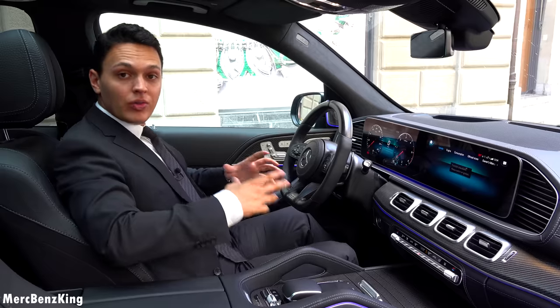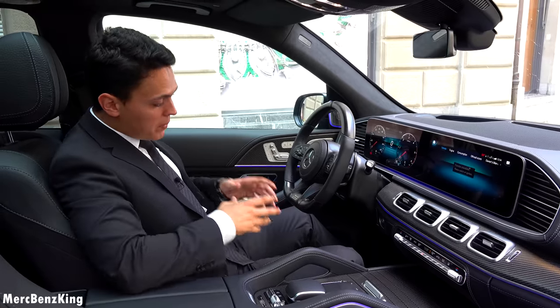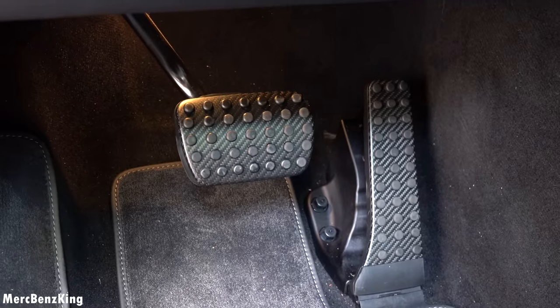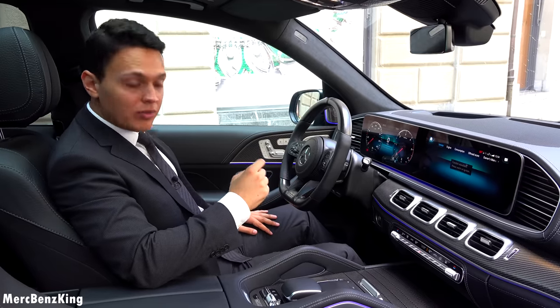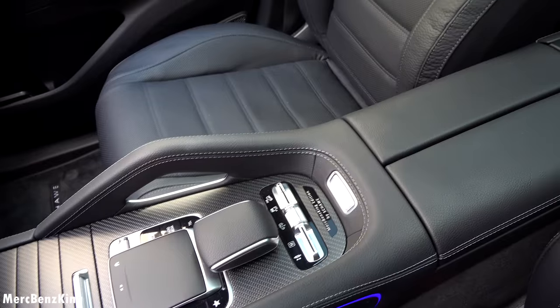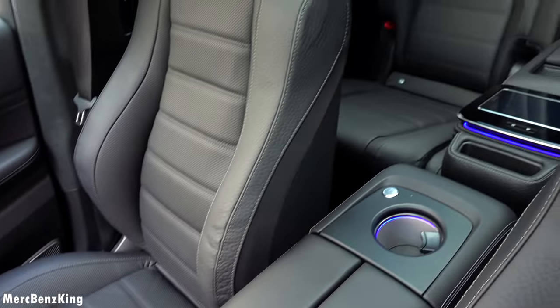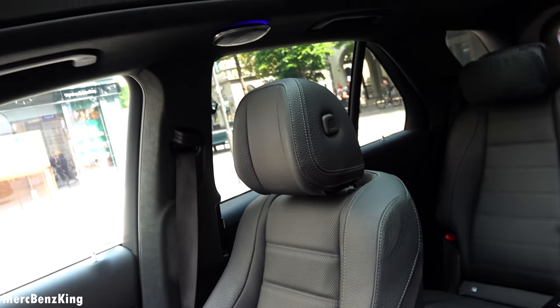On top of all this, it even has the brake and gas pedal in full matte carbon fiber — of course with rubber knobs so that you don't damage it, but it really feels premium. The floor mats are very thick. Let's have a look at the rear — there you can already see the high-end Burmester option, the speaker on the top, the extra cup holder in the rear, and the extended center console.